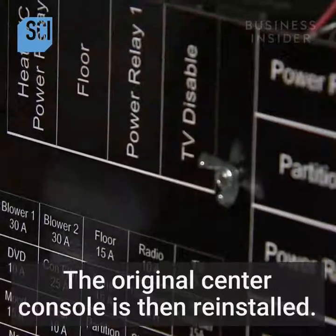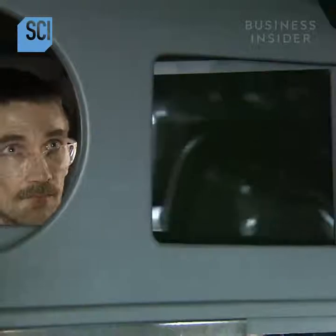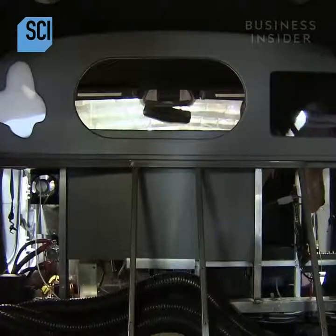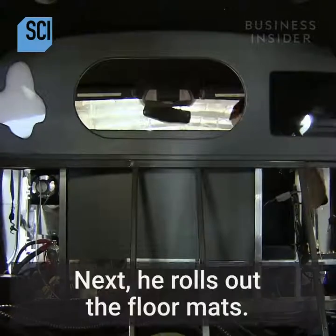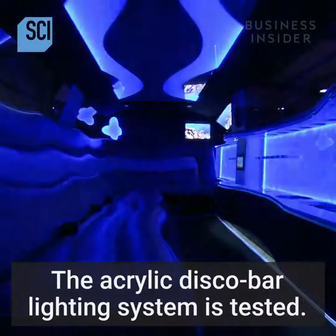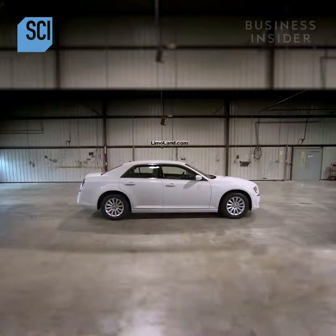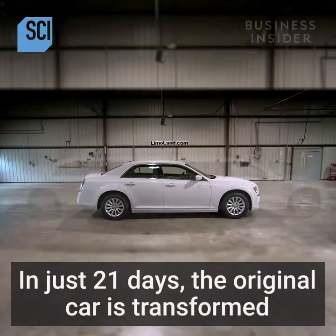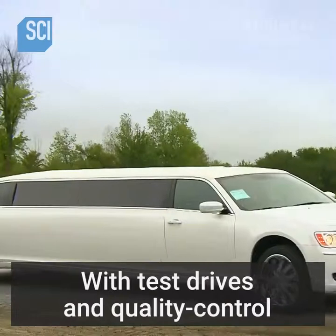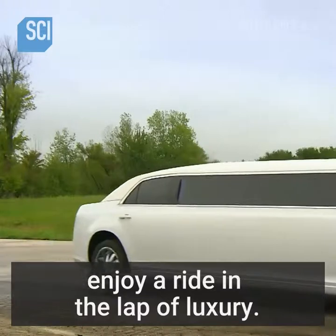The original center console is reinstalled, and a worker installs a video monitor in the limousine. He then rolls out the floor mats and the acrylic disco bar lighting system is tested. In just 21 days, the original car is transformed into a luxurious limousine, with test drives and quality control checks complete.